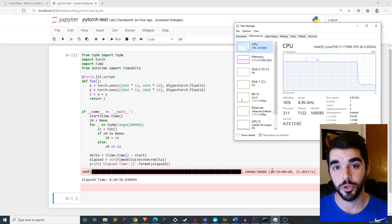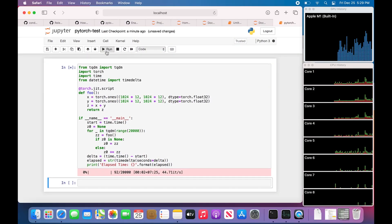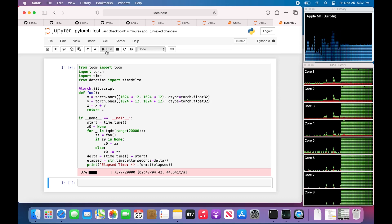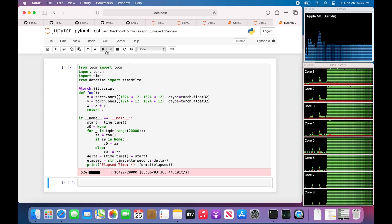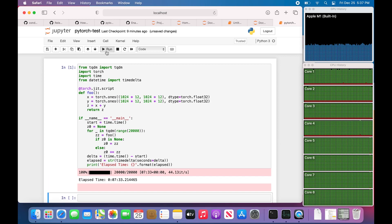Now let's run the exact same test on the M1 MacBook Air. And we're off. What's extremely interesting about this test with the M1 is that it appears to be using all eight of its cores — the four low-performance as well as the four high-performance cores — at almost 100% utilization. It has finished up already in 7 minutes and 33 seconds. This is 2.78 times faster than the overclocked and liquid-cooled i7-7700K in my desktop workstation.